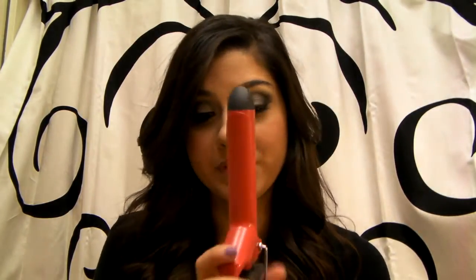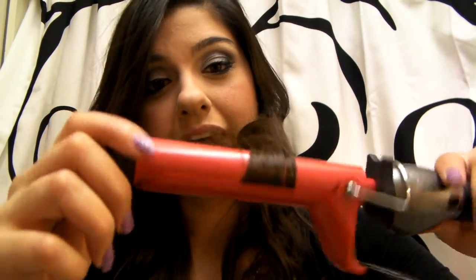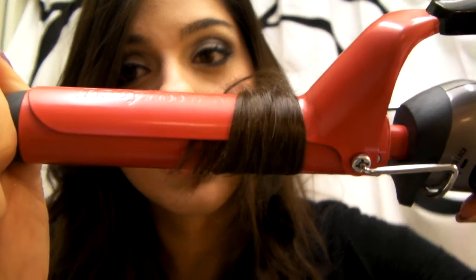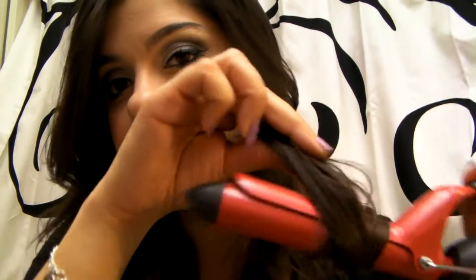I have a Revlon curling iron that I thought was good because it curled really fast, but it would burn my hair — you could actually hear it frying. That did not happen with this curling iron. As I curl the ends of my hair, I have really thin hair especially on the bottom, so with other irons those little pieces would just slip right out. But with this one it's really sturdy and you can get the tiniest little pieces of hair in there, and they don't fall out. You can just style as needed.